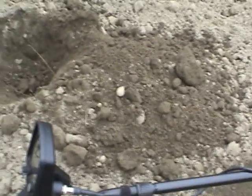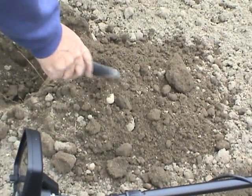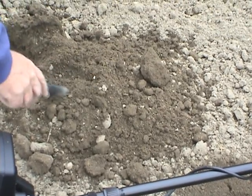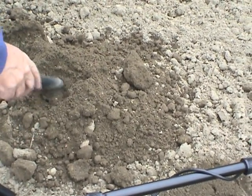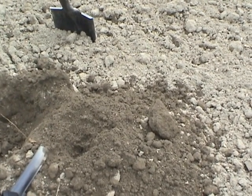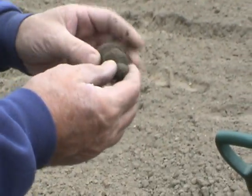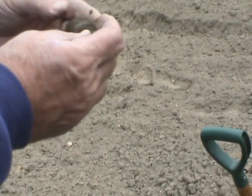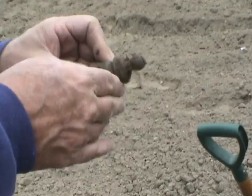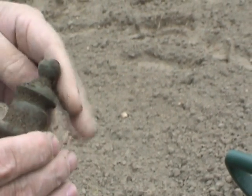Buckle — there it is! Holy cow! Look at that bell. I don't know what that is, but I can say this — that's one fancy piece. I'll have to research that. I'll take her.